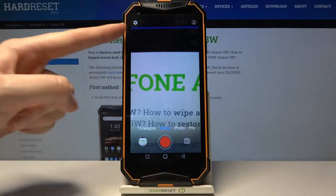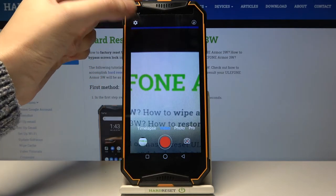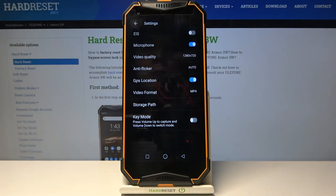Now let's move to the left corner to this button. When we tap it, we can open the advanced camera settings.